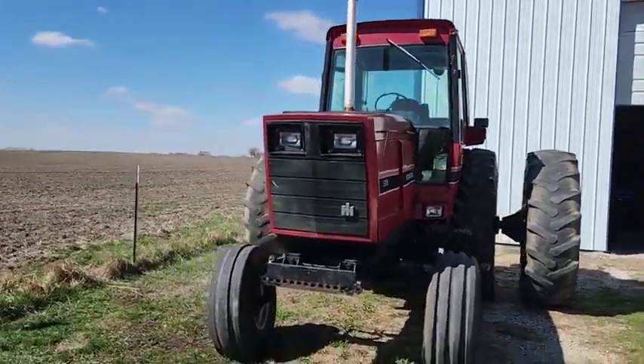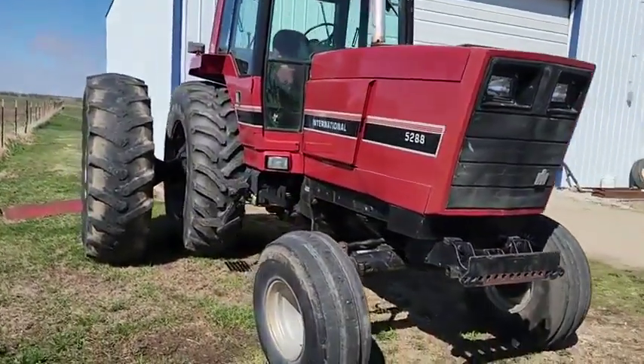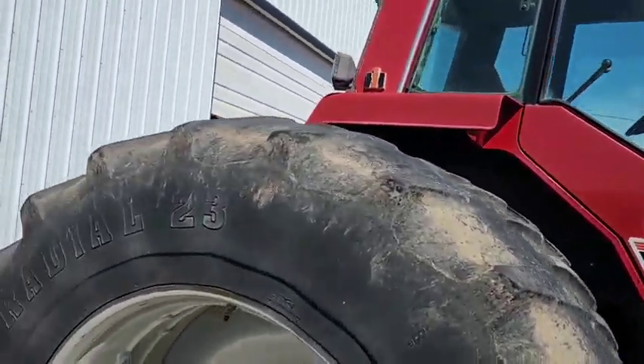Guys, we got a nice 5288 here. She's sitting here running burnout. Doesn't use oil, no excessive blow-by or anything like that. Starts good, runs good, shifts as it should, holds gears as it should.